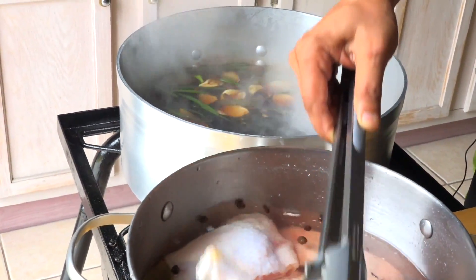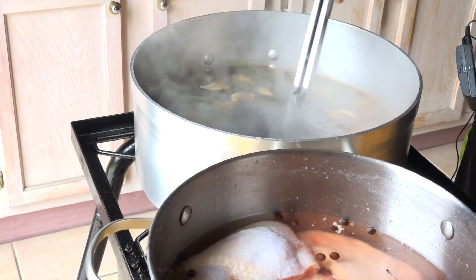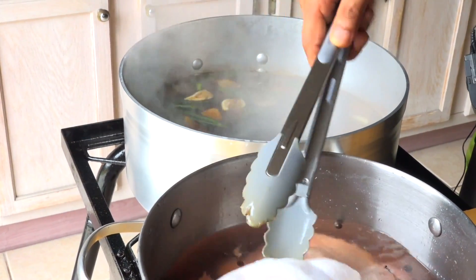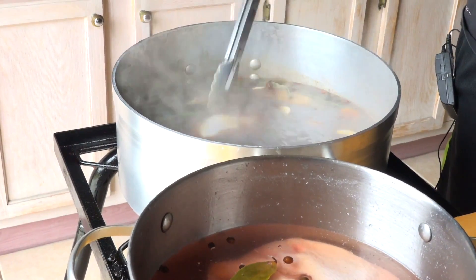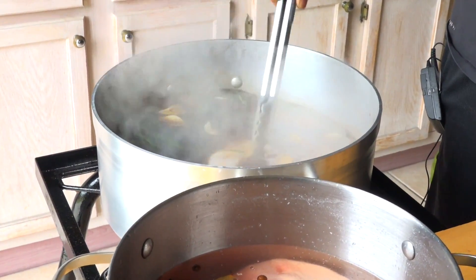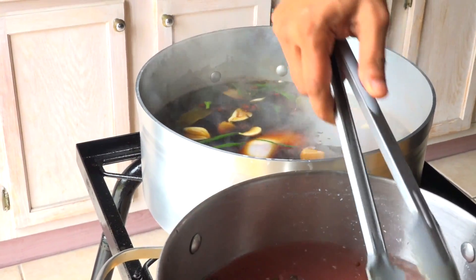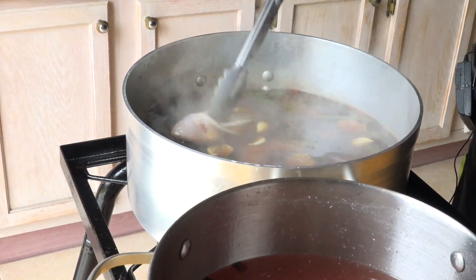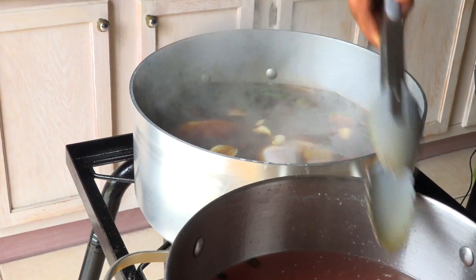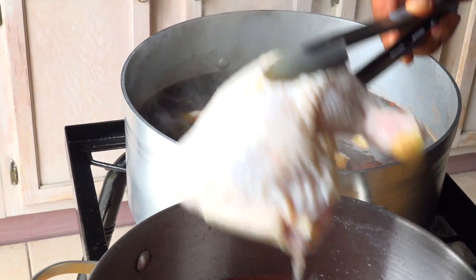It's very important that you brine your chicken overnight. I did this last night and put it in the fridge. Everything is looking good so far — I want to make sure that the skin is firm.